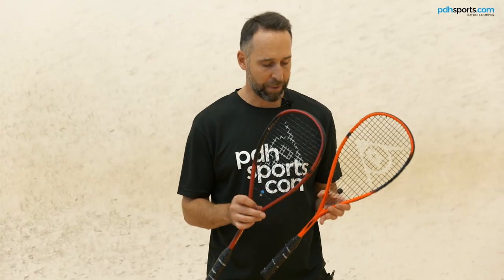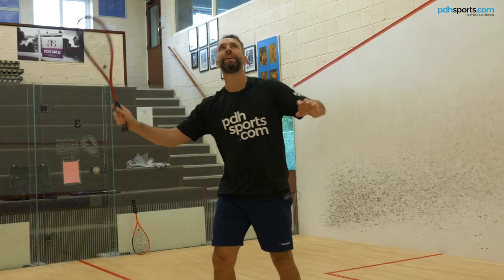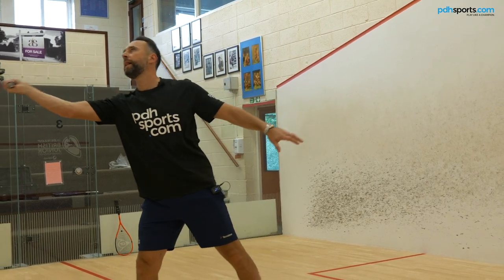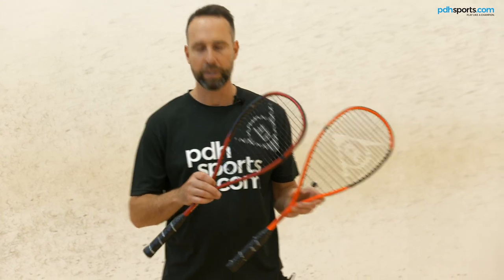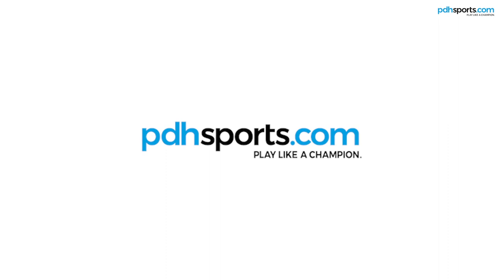As I said at the start of the video, I really do think the Sonic Core is a fantastic technology. I love the way it feels in all of Dunlop's new rackets. If you are a serious squash player looking for a new racket, you really should consider these new Revelation Pro rackets — the Revelation Pro Lite and the Revelation Pro. Available at pdhsports.com.